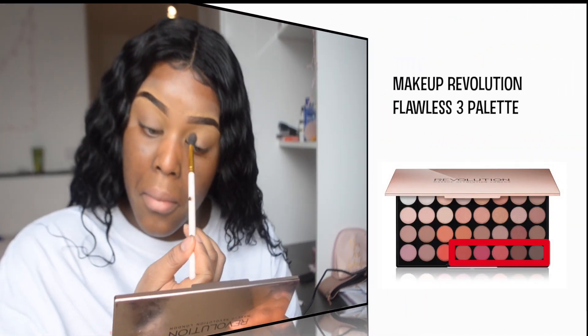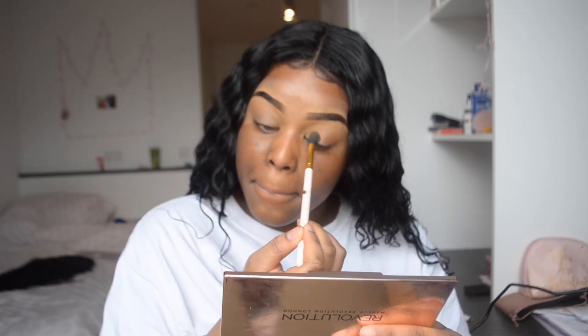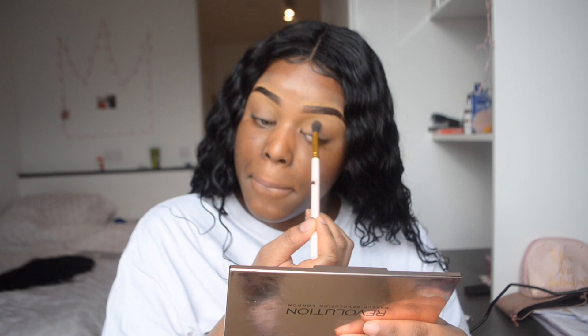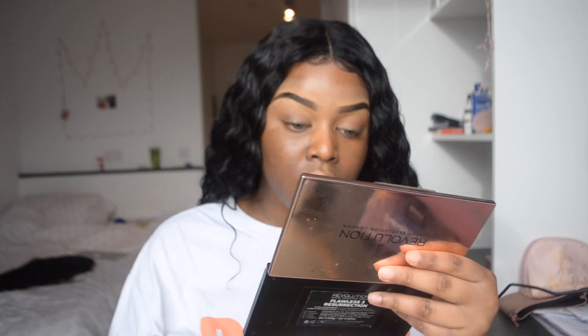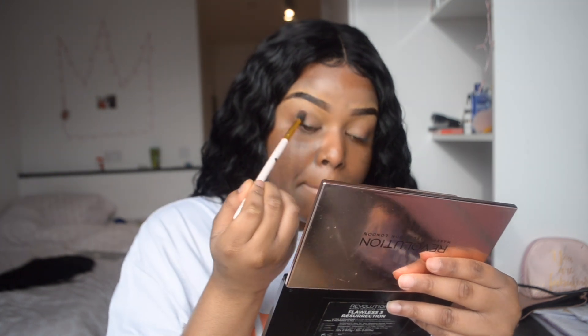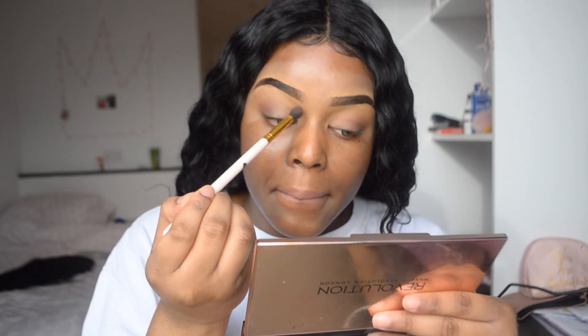Using the shades in the highlighters box, I'm going to start off with the pinkish lighter tones and put that in my crease, blending it out in circular motions. I'm then going to go in with my darker brown tone shades and put them into the outer corner of my eyelids. Going light-handed guys, because the darker shades tend to be harder to blend, so you don't want to build up too much — just build up gradually until you're satisfied with the results.